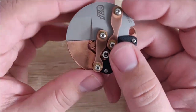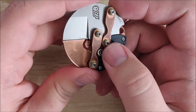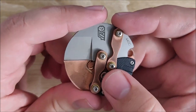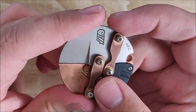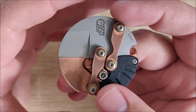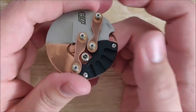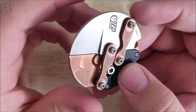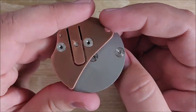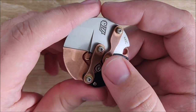Hey everybody, Jake here, and today we're going to take a quick look at the Fulcrum Knives Eclipse. That's the name of this particular model by Fulcrum Knives, with their adorable little owl logo. This was a Kickstarter project originally — I actually backed it on Indiegogo where they had secondary funding. So that's where I picked this up; this is the copper version. This is going to be a slight review, but to be honest, it's going to be a bit of a rant as well.